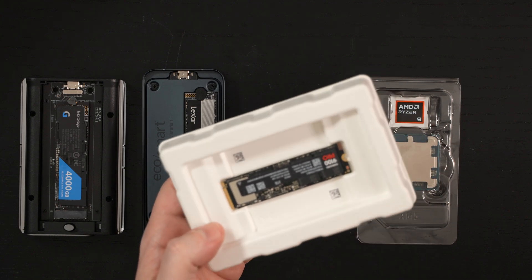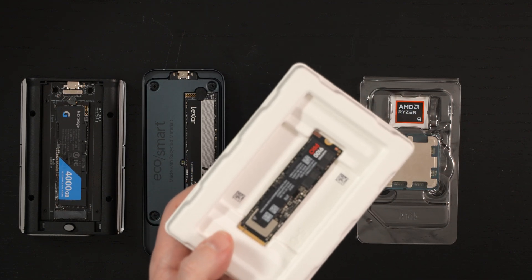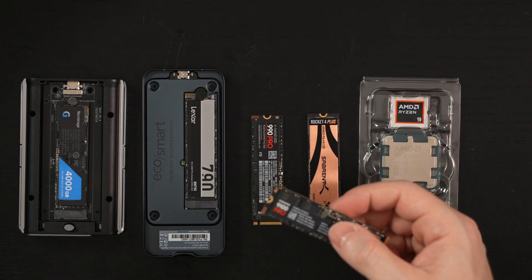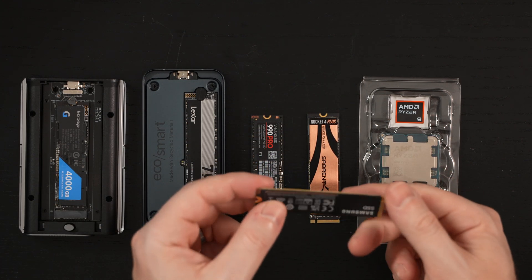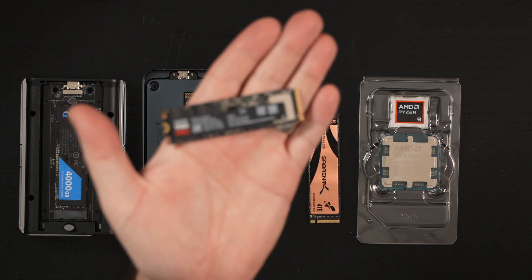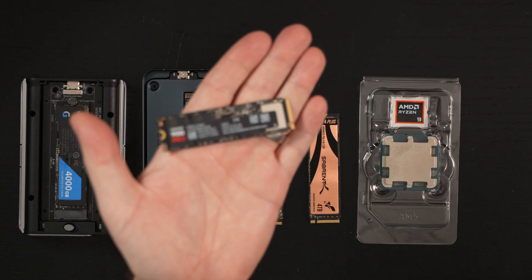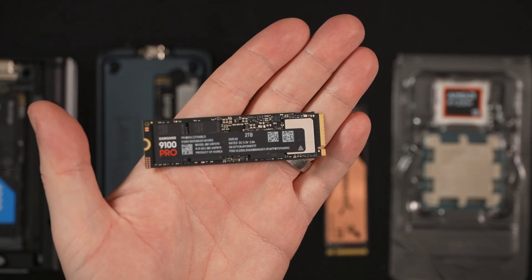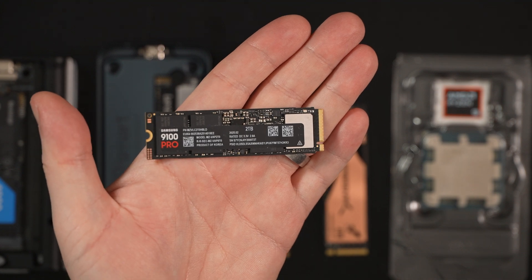What's unique about the 2TB version is that if you're looking to put this in a laptop, from my research this is a single-sided drive — which it is — so it's going to fit more easily into tighter spaces. But I think the real story here is what you're actually trying to get out of a Gen 5 drive.